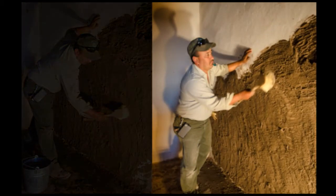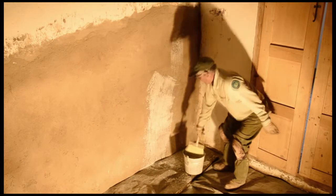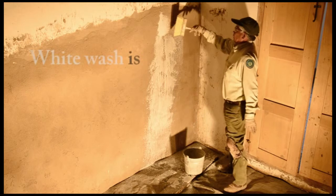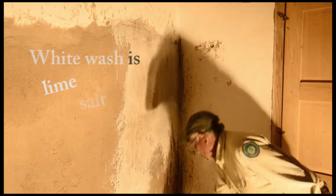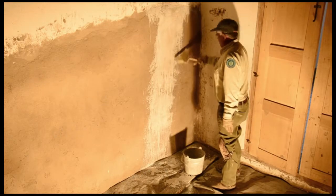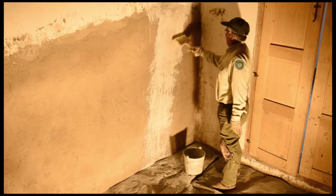The final coat will dry without cracks. This is the way we do the whitewash. As you can see, it still needs some more, but after it dries up it's going to get the white color. On the whitewash it's lime, salt and water, and what we do is leave it soaking for like two weeks. And it should fill all the little cracks.